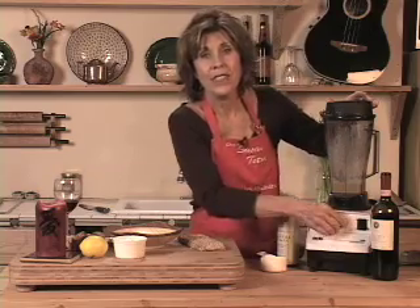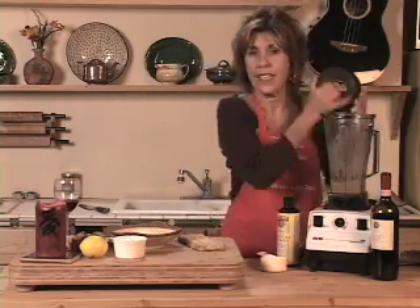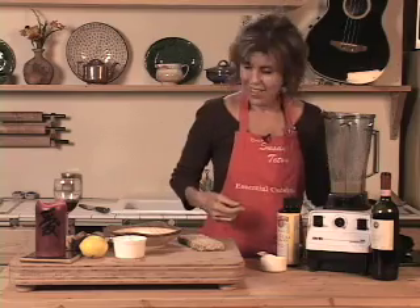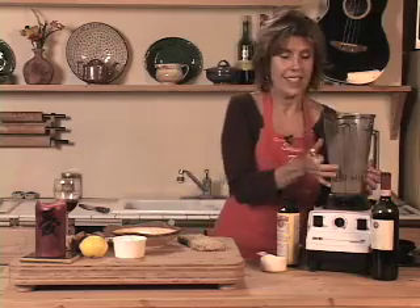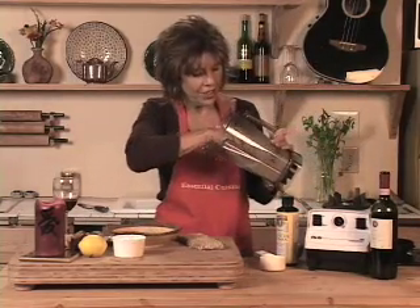I hope that you have watched my DVDs because this is the Golden Elixir salad dressing that has started my entire career as a teacher and a nutritional educator.